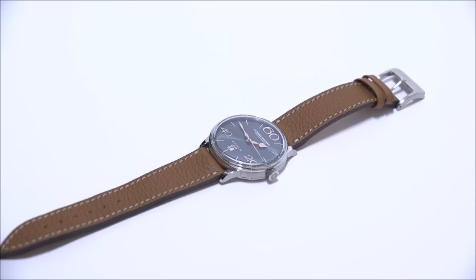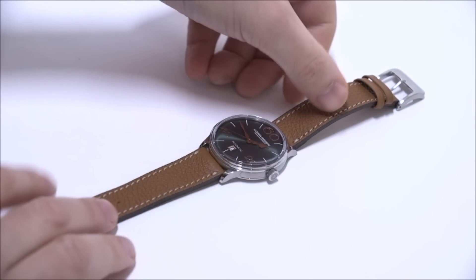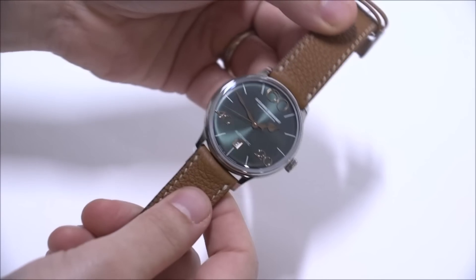This is a review of the Alexander Shorokov Model 63, a new collection from the German watchmaker — well, it's a Russian watchmaker in Germany, so it says made in Germany on the dial. Mr. Shorokov himself is Russian, and he's a really cool designer. I like a lot of his stuff, and this is the thinnest watch they've made. It's among the more simple ones, and it's definitely supposed to be dressy in its appeal.